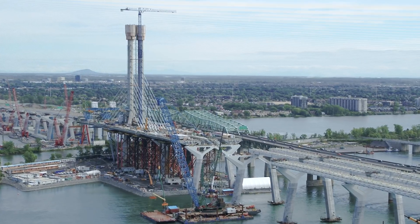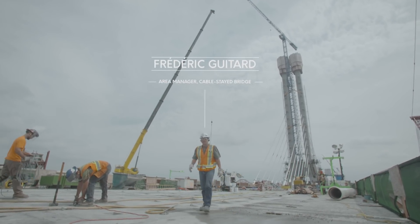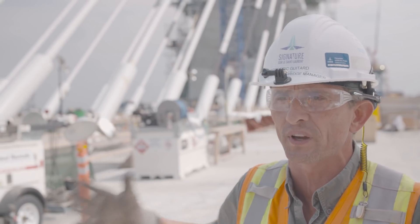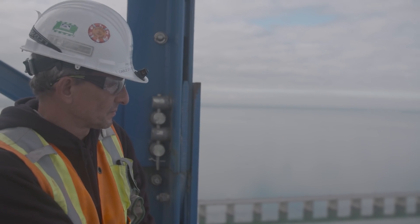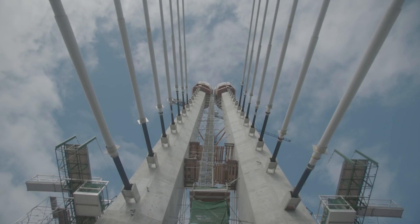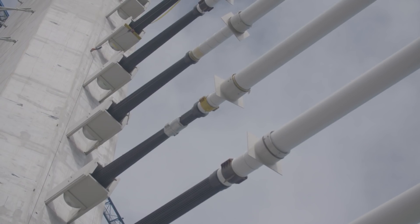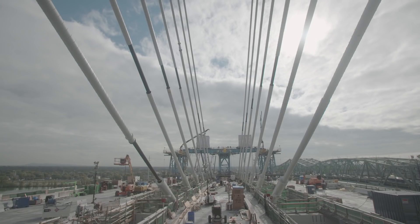We chose a cable-stayed bridge to bridge very wide spans, and we were constrained to build over the seaway without encroaching on it — therefore a cable-stayed solution was the right technical option. The deck backspan and mainspan are suspended to the pylon via the stay cables, so the mainspan and the backspan are balanced and hanging from the main pylon.